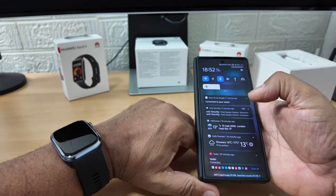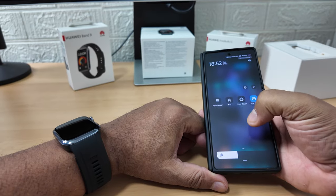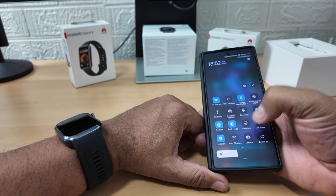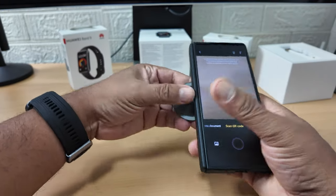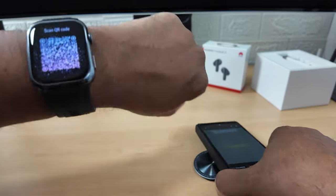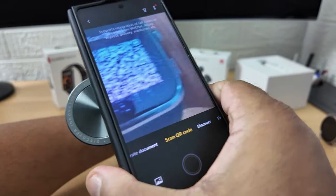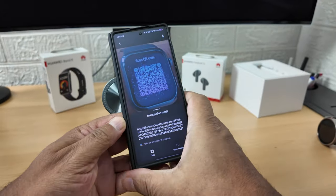I need to scan this QR code - let's find the scanner. Scanner... scan this QR code. Let's get this illuminated again so I can scan it. That's it, all done.